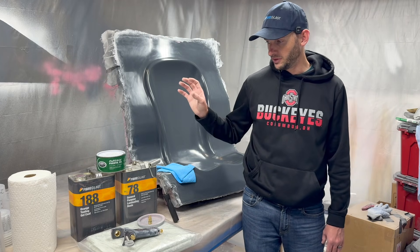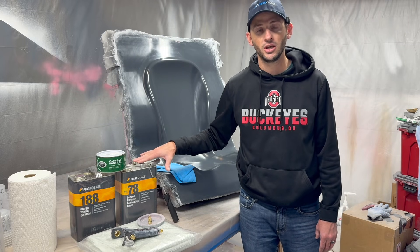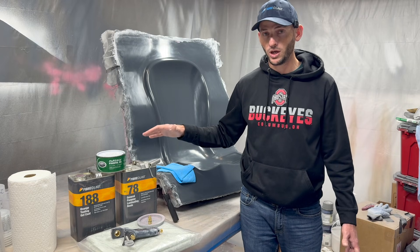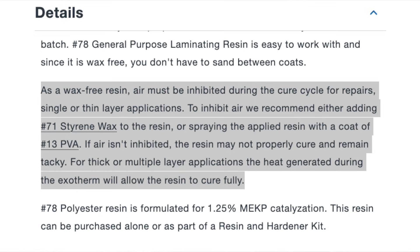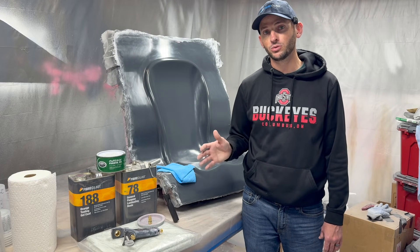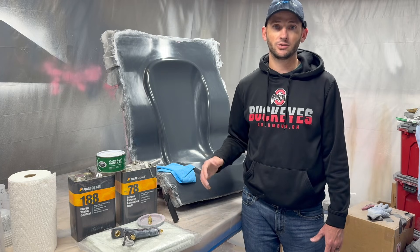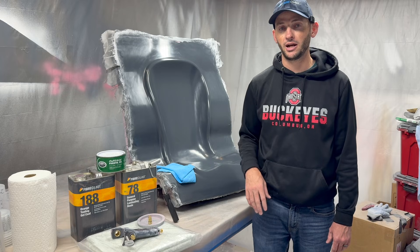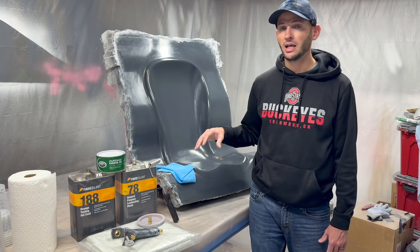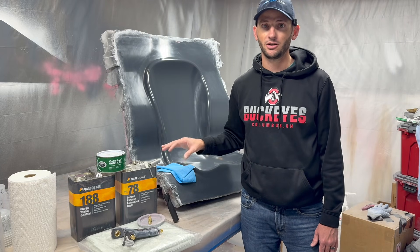An important note about both the polyester gel coat and laminating resin: these do not contain wax. You may run into resins with or without wax. If you do not seal off the surface of your last coat of resin, the oxygen in the air will inhibit the full cure on that last layer. In that case, you can either lay down some PVA — which acts as a film protecting it from the air — or you can add wax to ensure a full cure on your last layer. You obviously would not want wax between layers as you're building up, hence why it's called laminating resin — it's meant for multiple layers of buildup.